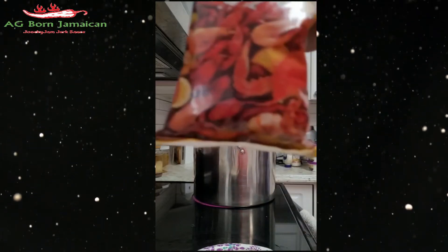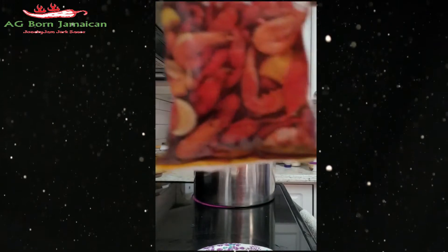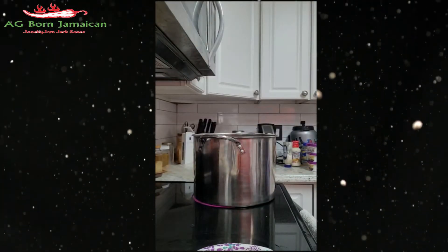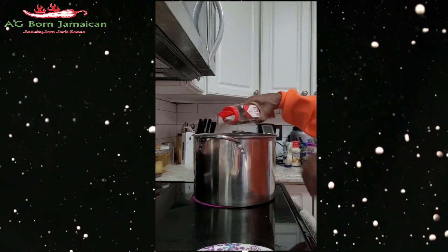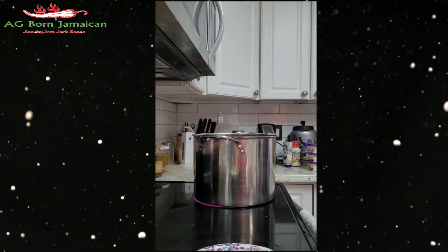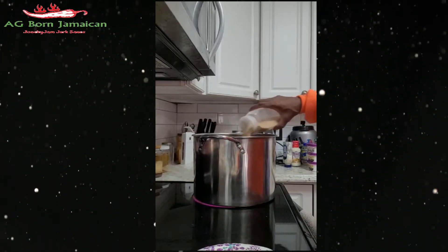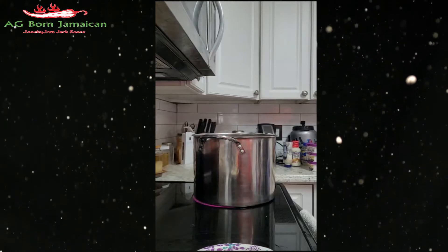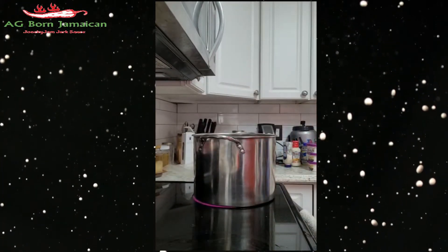I'm also using the Cajun seasoning — I can't put the name because I don't want to get a copyright strike — black pepper, garlic powder. The onion and thyme, everything has been washed.